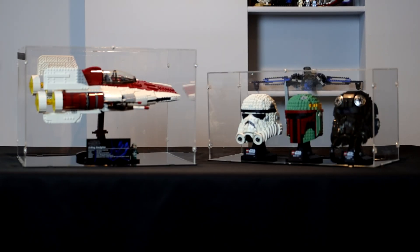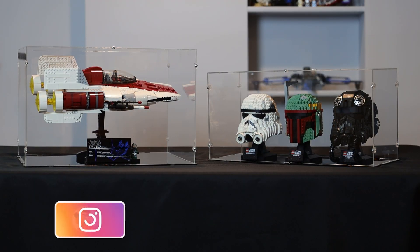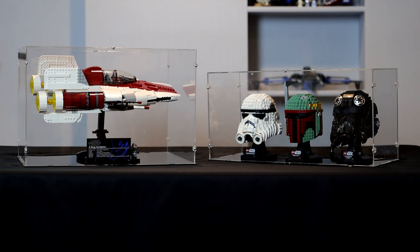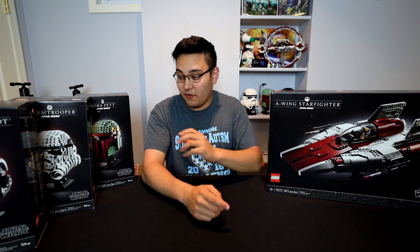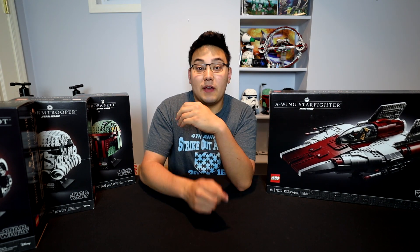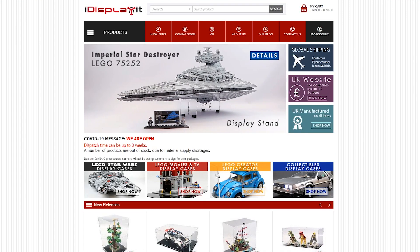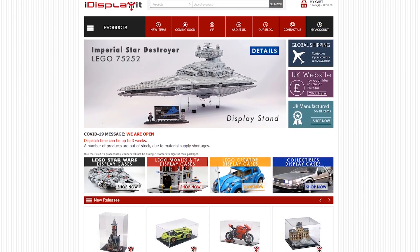So once again I am partnering up with iDisplayIt to bring you guys today's video. A huge thank you to iDisplayIt for sending me free copies of their product that you guys are going to be seeing today. We're going to be unboxing two different types of products - one is going to be the custom display case for the A-Wing, and then another one is going to be for all three of the brand new helmets. If you guys want to pick up the product or check out more of what iDisplayIt has to offer, links will be down below in the description.